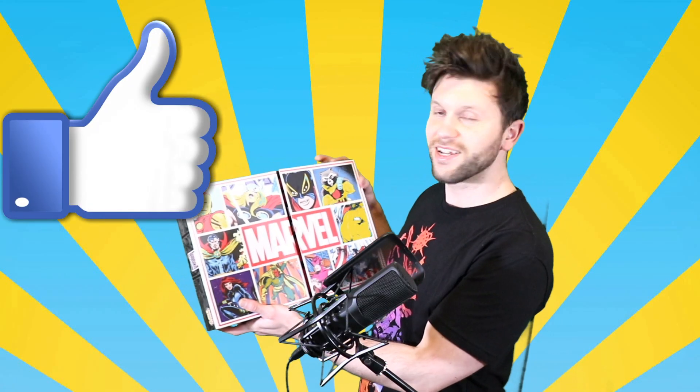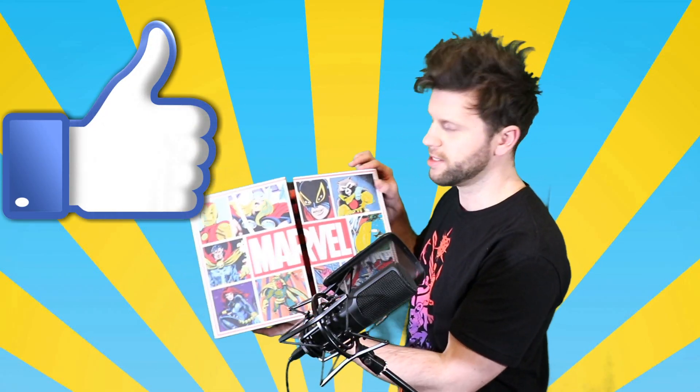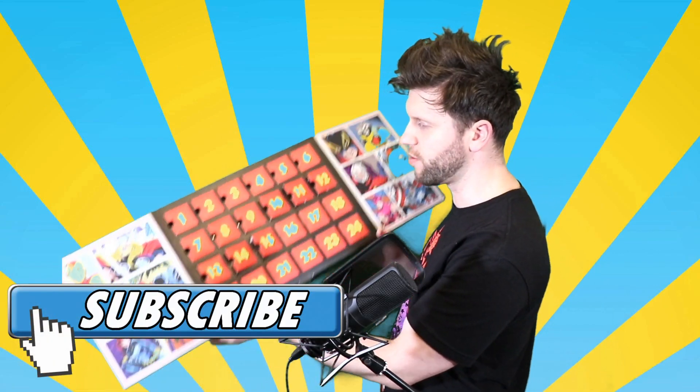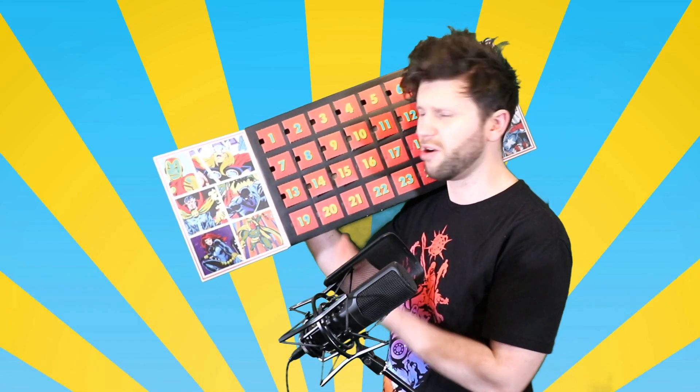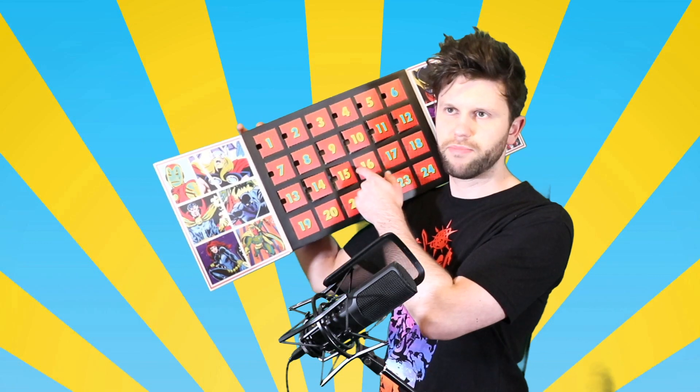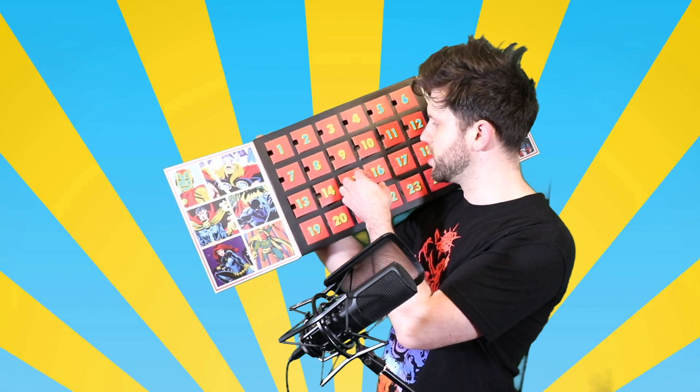Hello everybody, it is Advent calendar time. I know some of you are doing this at home, which is amazing. I didn't know if anybody would be following along with these. I'm glad actually, because I didn't think people would be following on with the Advent calendar at home. That's nice.